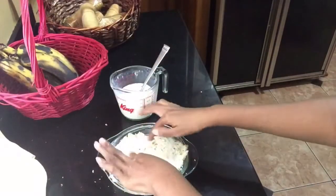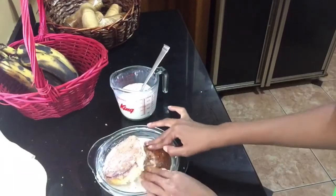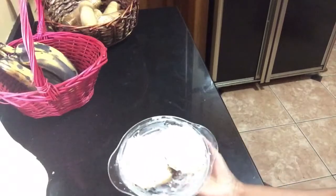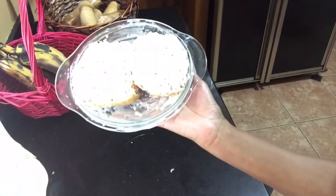We are going to place it in our preheating broiler. I placed just enough milk so that the bread will absorb all of the milk mixture — as you can see, there isn't a big amount left in the pan. I will be back as soon as it is out of the broiler.